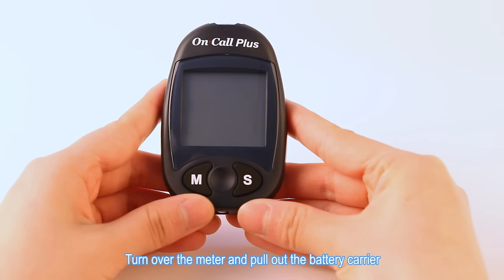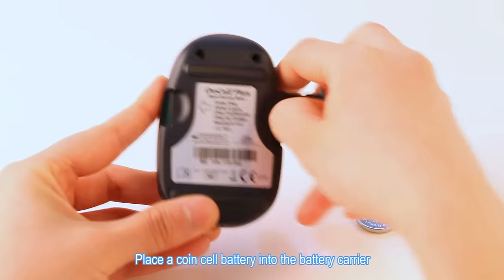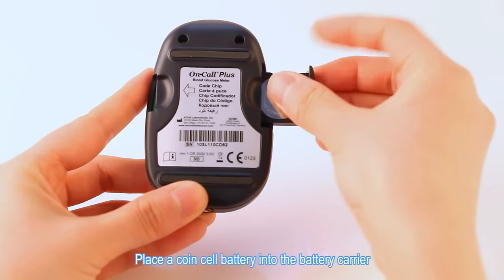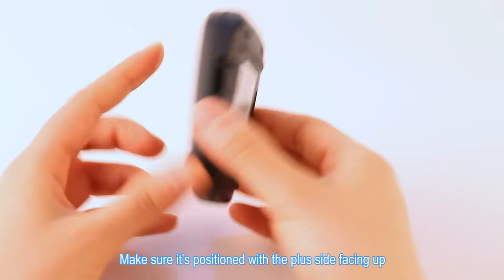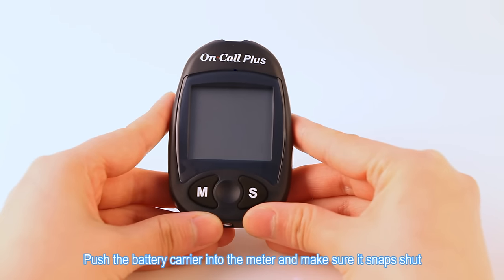Installing the battery. Turn over the meter and pull out the battery carrier. Place a coin cell battery into the battery carrier. Make sure it's positioned with the plus side facing up. Push the battery carrier into the meter and make sure it snaps shut.